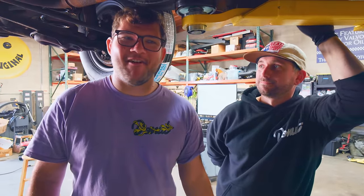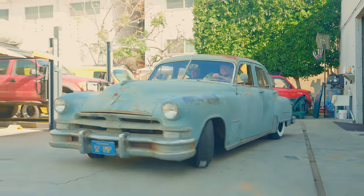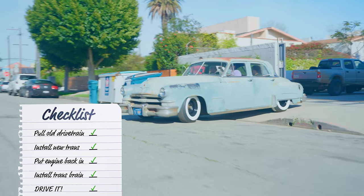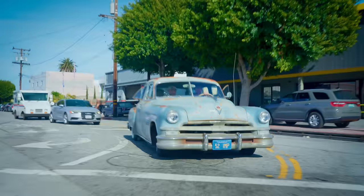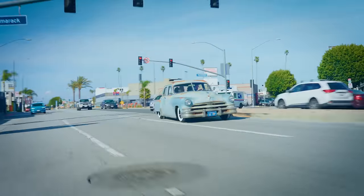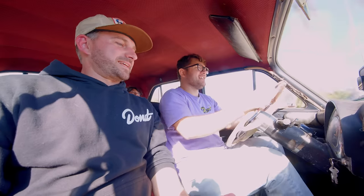We're going to drive this thing. It's been 10 days and I want to hit the road. Let's go! Starts — we're moving! Where are we going, boys? Frosties? Yeah, let's get some Frosties. I want to know when to shift. That's second gear. Third — hell yeah! Brakes — okay, nice. Brakes definitely need some adjusting.